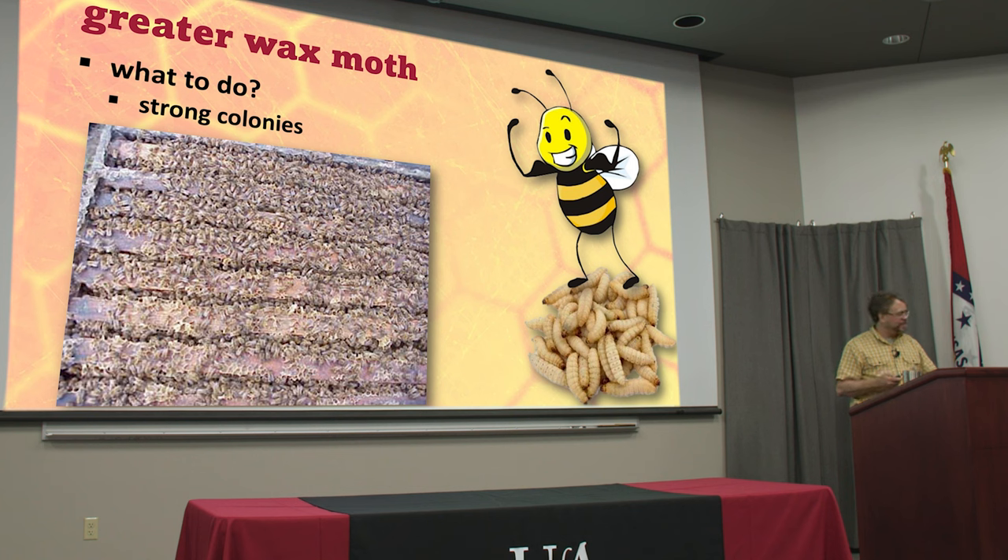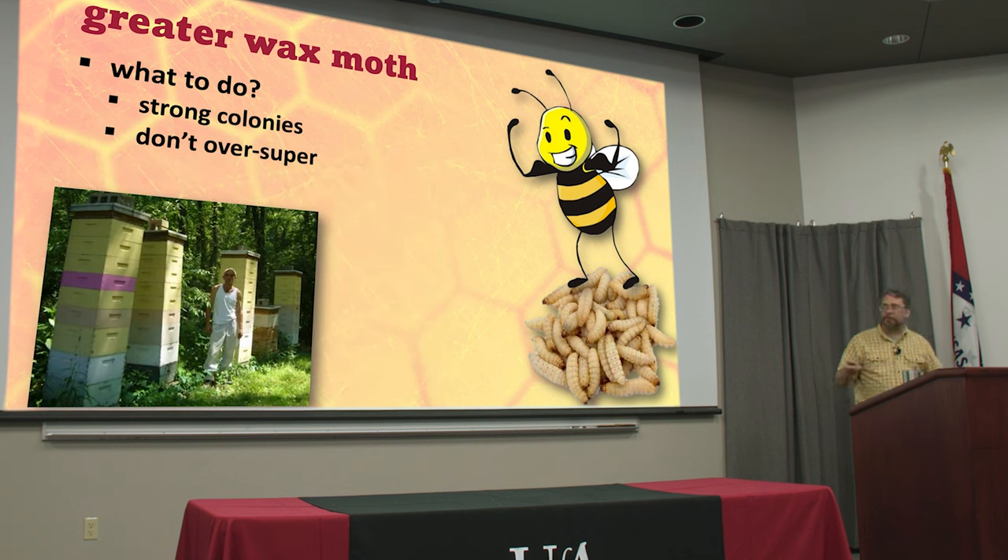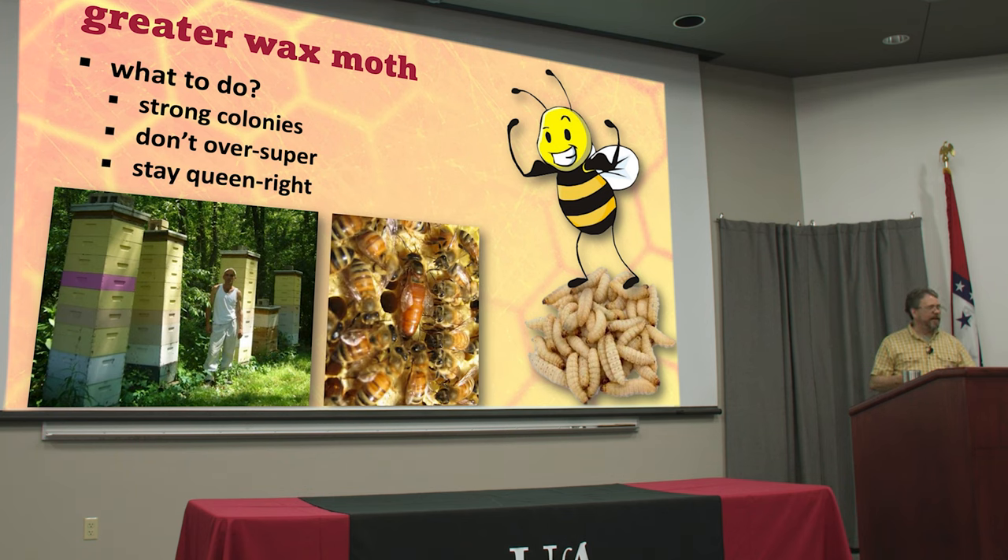Strong colonies are your best defense. If that box is full of bees, the wax moths will not get in — and if they do, they'll be dealt with and dispatched pretty quickly. Don't over-super: if there's only bees in the bottom half and the top is empty, especially if those are older combs with brood ever laid in your honey supers, those are delicious to moths. One little crack or crevice, if you don't have the lid on tight, lets a moth in where bees are not patrolling. Stay queen right so your population is strong.